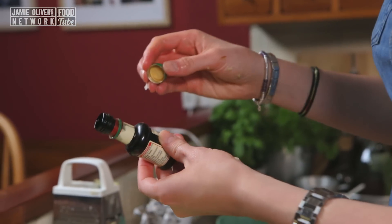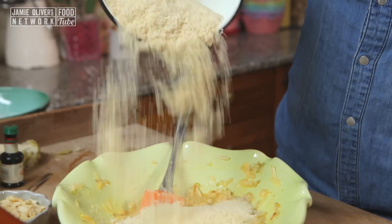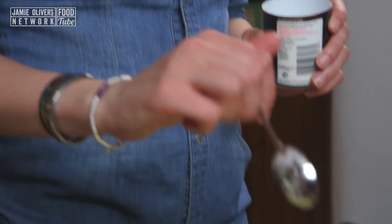We're going to add half a teaspoon of almond extract. Then we're adding 225g of ground almonds, a teaspoon of baking powder, a teaspoon of cinnamon, and half a teaspoon of bicarbonate of soda too.